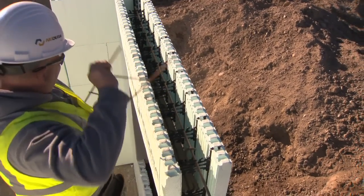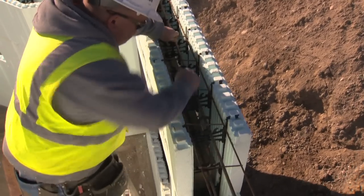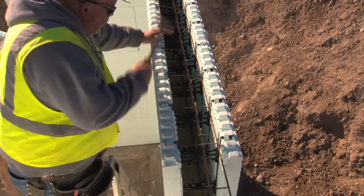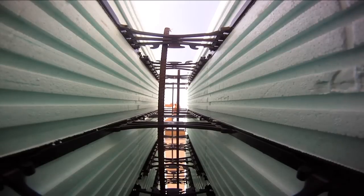Nudura recommends you install a course of form lock over the openings to keep the walls straight. Once you've reached your desired first floor wall height, you can place the vertical rebar around the wall. Vertical rebar is threaded through the horizontal steel, holding it in place.